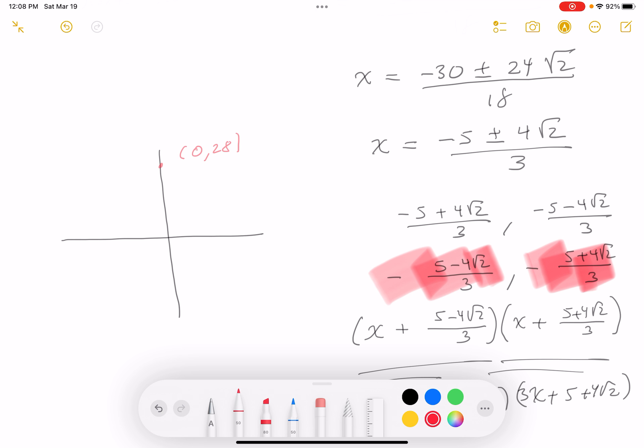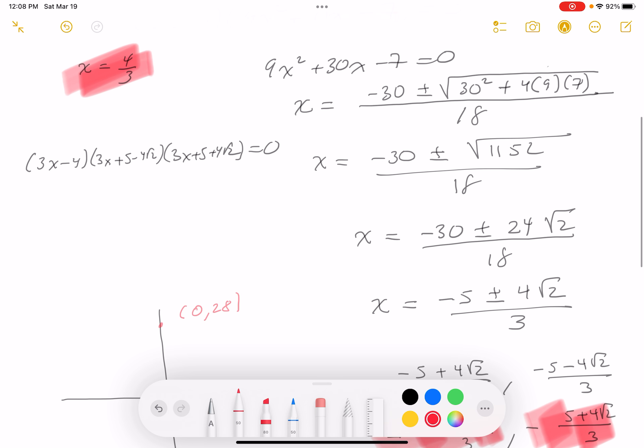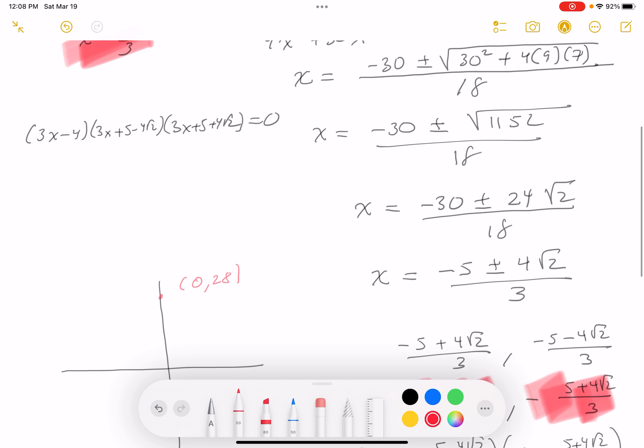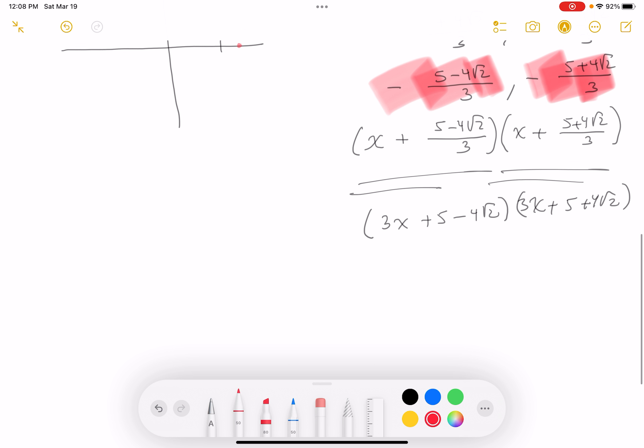The y-intercept was easy to find. Now for the root at x = 4/3: if this is 1 on the axis — noting the x and y scales are different — 4/3 would be about here. That point is (4/3, 0).